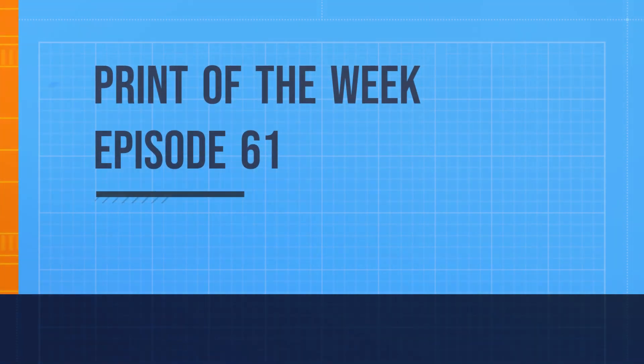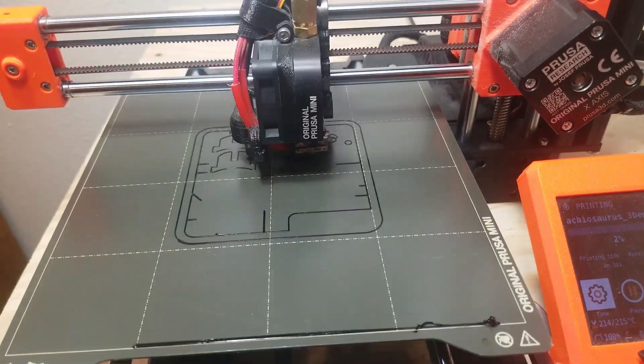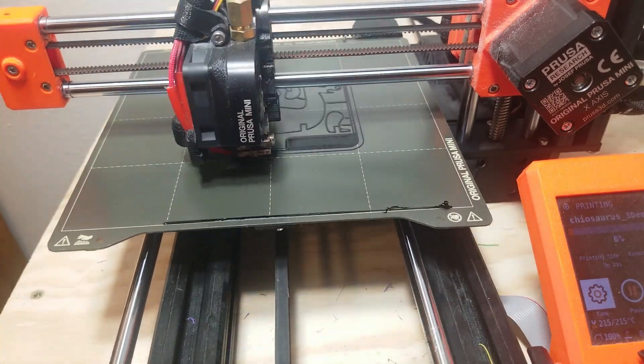Hello, this is Shaylin 3D Printing, and welcome to Final Week Episode 62: Dinosaur Kit Card.